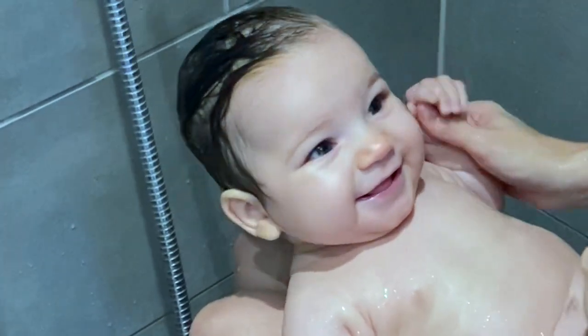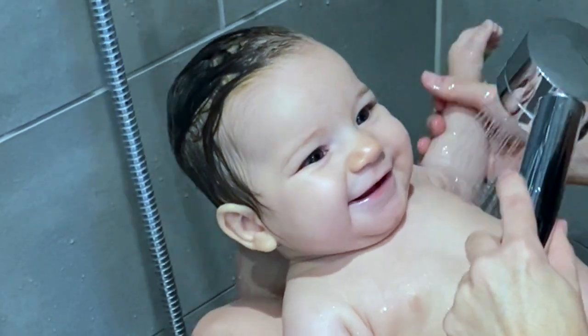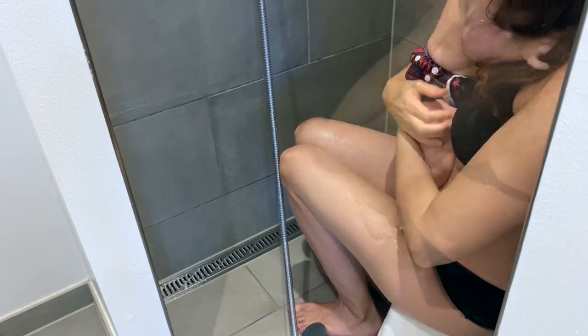My baby really loves this way of bathing. After I'm done bathing her laying down, I sit her upright in my lap and then wash and rinse her back.